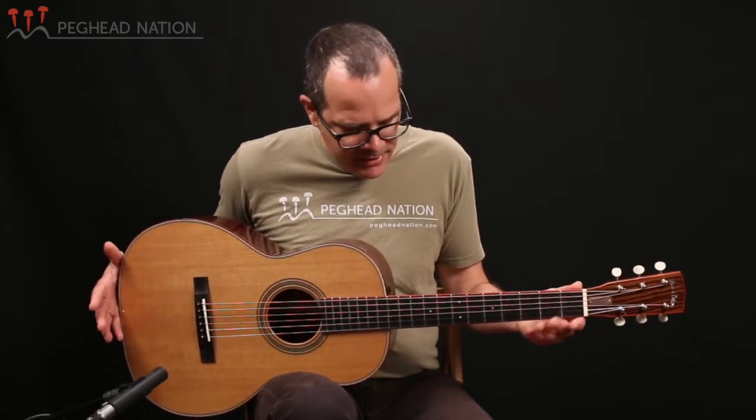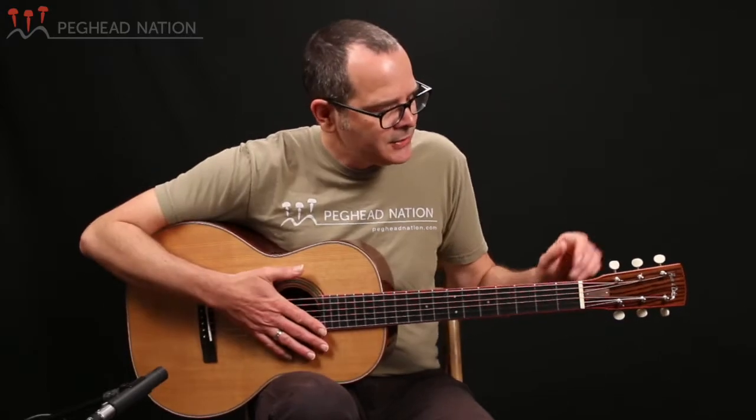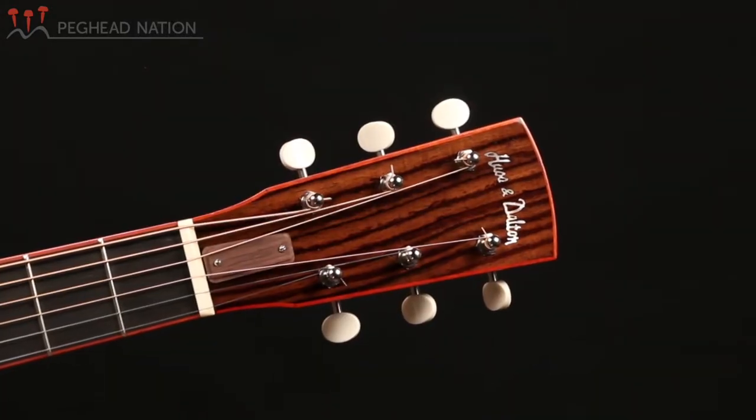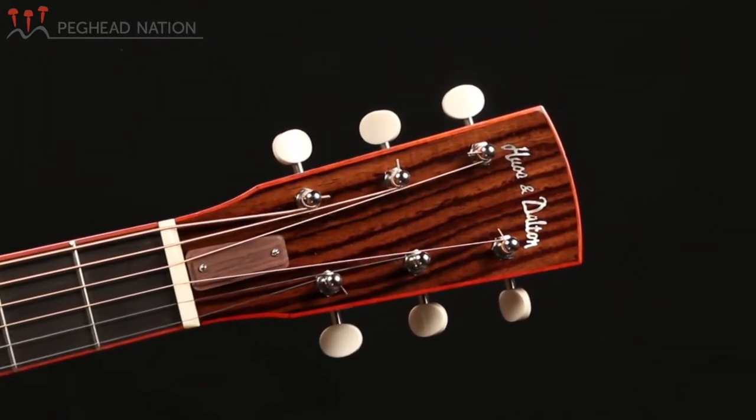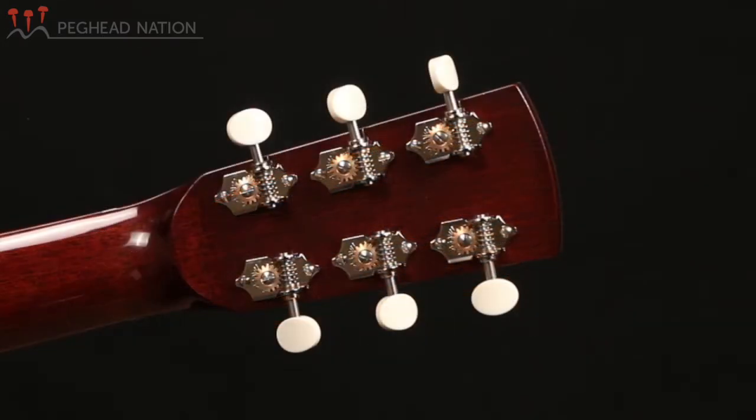The 00 design is based on the classic American 12-fret, pre-war 00 design, but Hassan Dalton has done a few things to make this their own. It has a solid headstock rather than the slotted headstock that most vintage 00s would have. In this case, it's outfitted with Waverly tuners with white buttons — really beautiful.